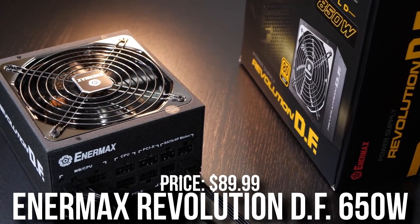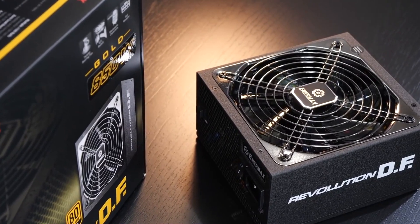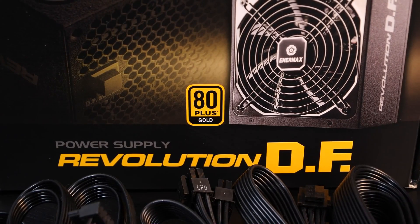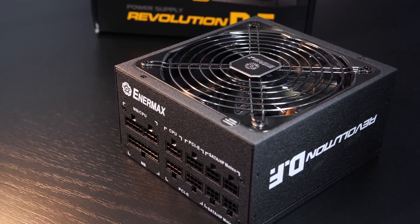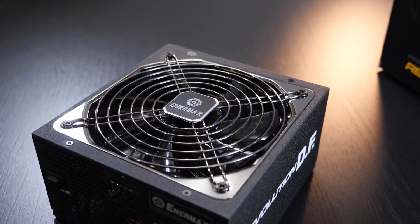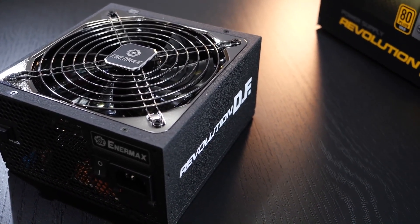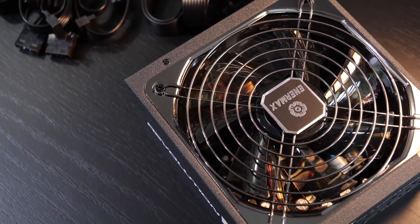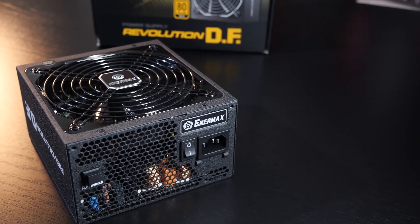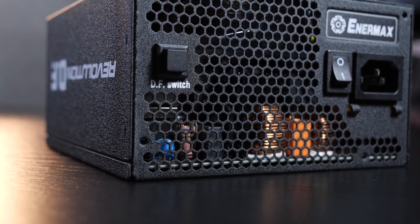For the power supply I picked the Enermax Revolution 650W 80 Plus Gold. Because of how power efficient the RTX 4070 and the Ryzen 5 7600 are, you don't even need 650 watts — you could get away with 550W — but I chose the 650W because it's A-tier rated, meaning it's high quality. For this CPU and GPU combination I'd recommend at least a B-tier rated unit, and this was the best value option I could find. You're going to love this PC if you want to save money on your electricity bill.